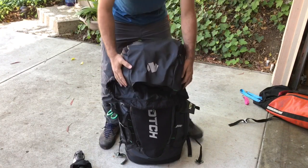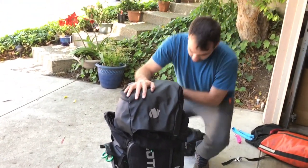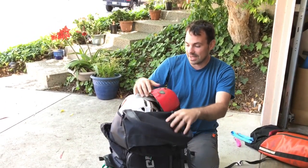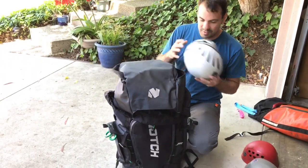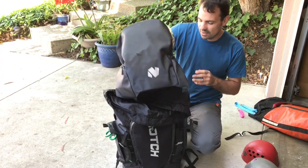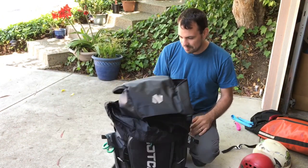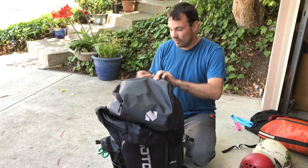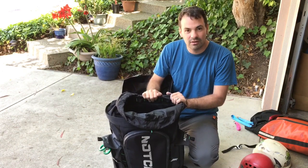Honestly, I think this bag is a little too big for me, but I know a lot of people carry a lot more gear than I do, so this bag is going to make a lot of people really happy. If you have any questions or want to see any close-ups on certain parts, I'm happy to shoot those. Overall it's a good bag — it seems to be well built — and now it's just a matter of seeing how long it'll last.